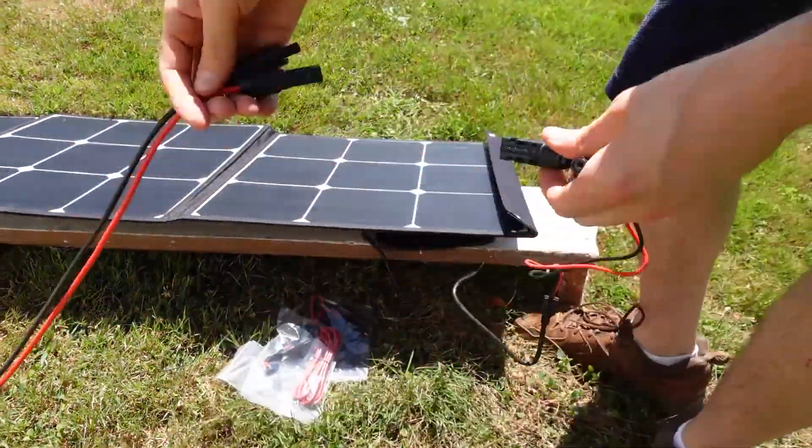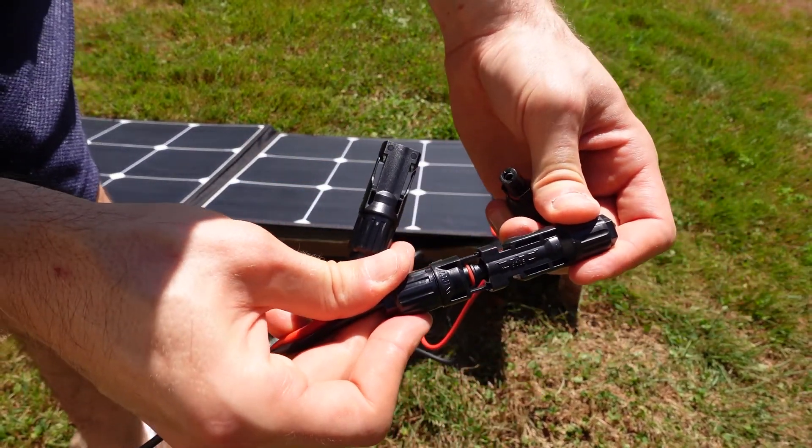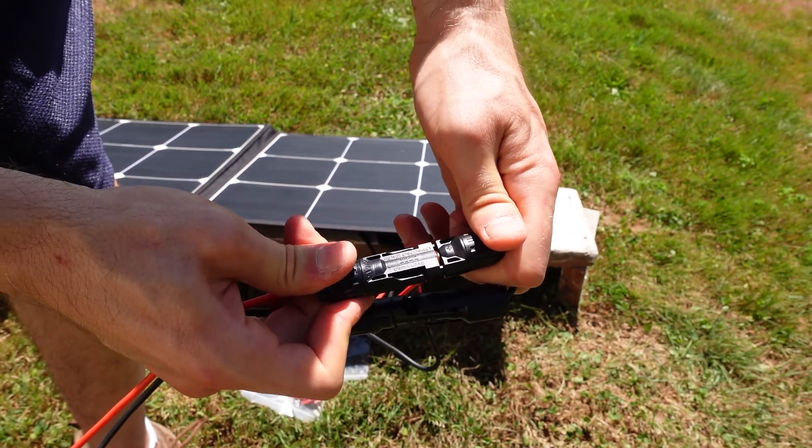I really like the overall design of this portable solar panel. Everything is laid out nicely, the cables that connect seem of decent quality, and I've had no issues plugging and unplugging them from the MC4 connections.